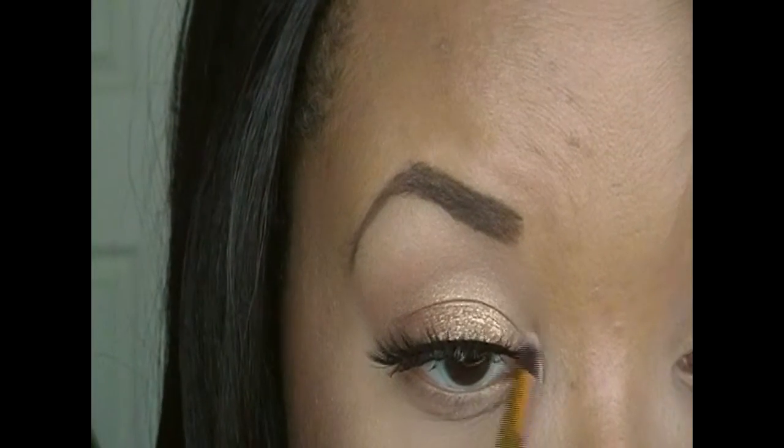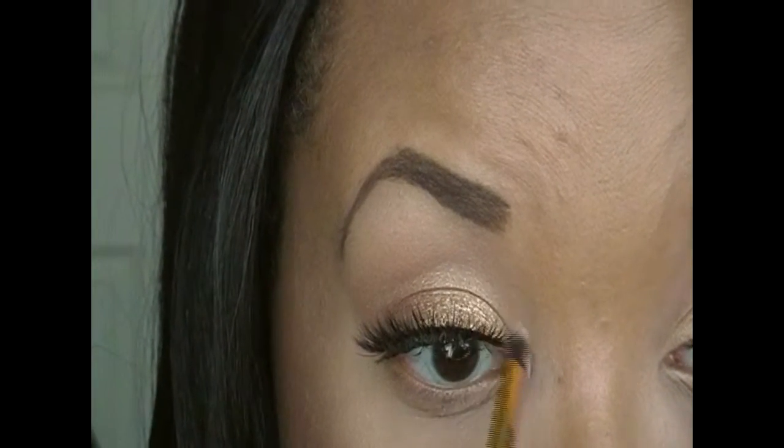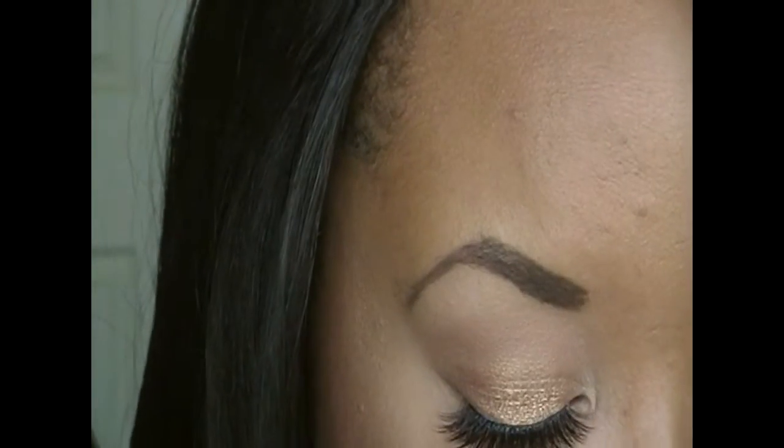Now I'm taking that same peach color that I initially put on my lid and I'm just going to apply that on my inner corners.